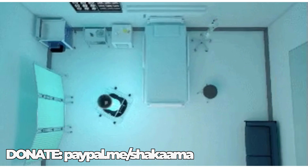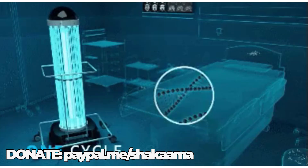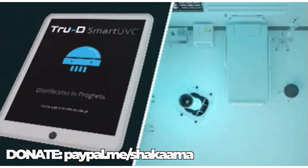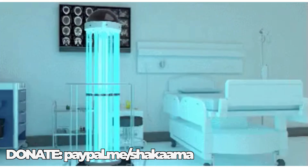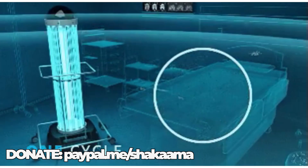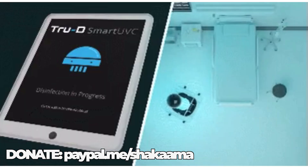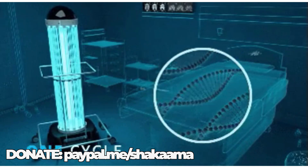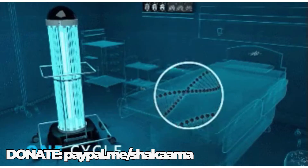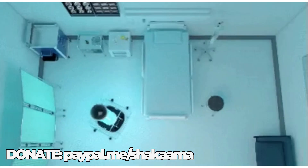Any links that I provide are affiliate links, which means that I will get a little bit of a kickback when it costs nothing more to you. I'm simply paid through the marketing of the links. Western medicine and Western mainstream media are reluctant to report that there are certain lights that can sterilize rooms in seconds.